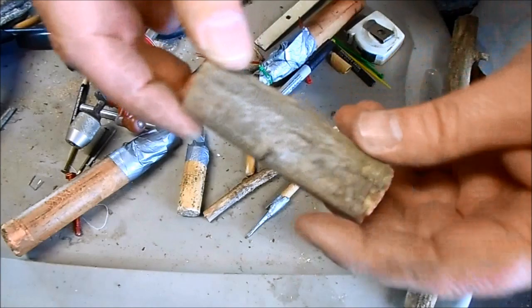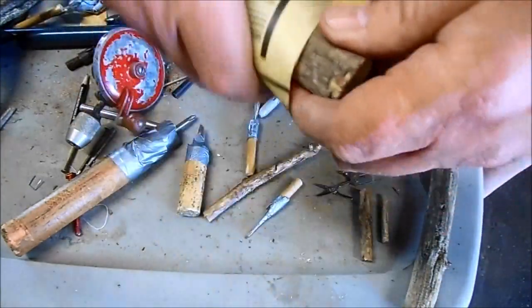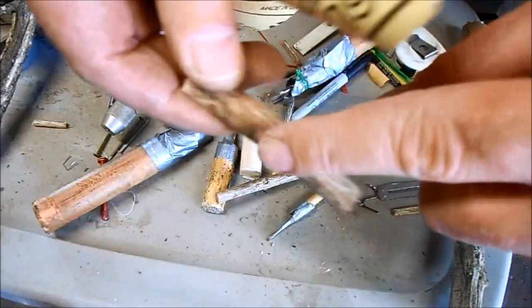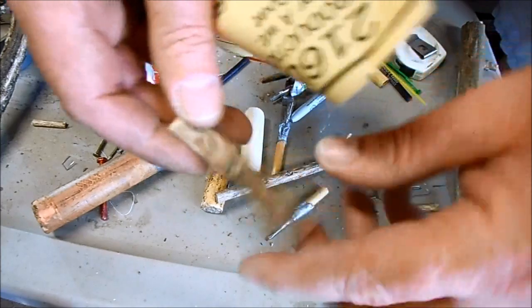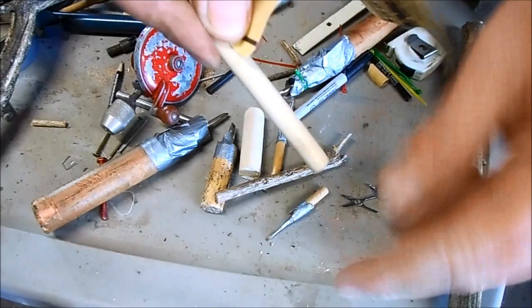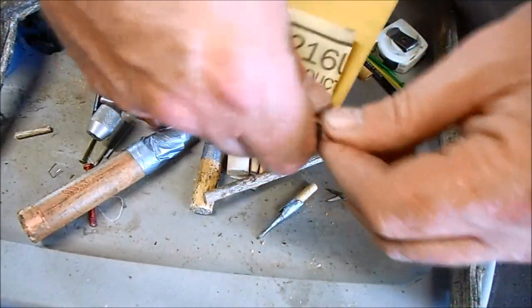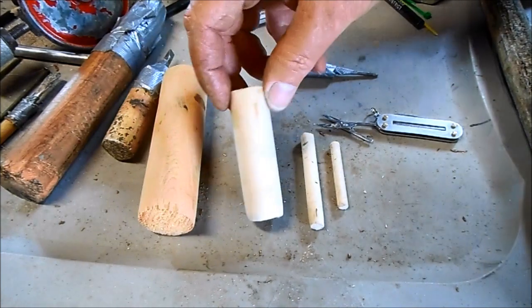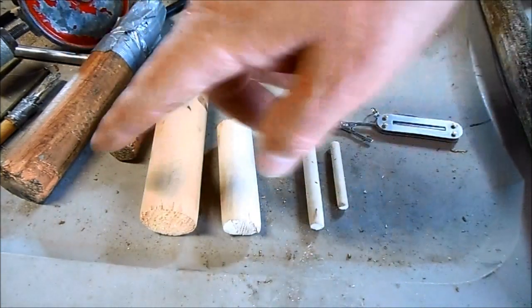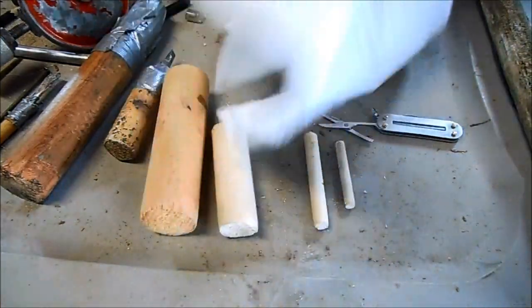Sand off the bark and make the wood nice and smooth — just use regular diamond paper. Make sure to sand the little knots and knobs off so it's nice and smooth. After you get the handle sanded down, the wood is just raw and you need to seal the grain. I just use a little bit of wood oil.